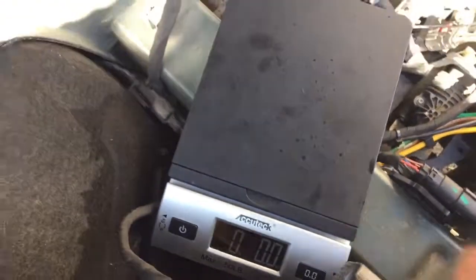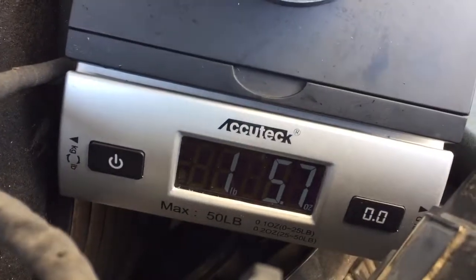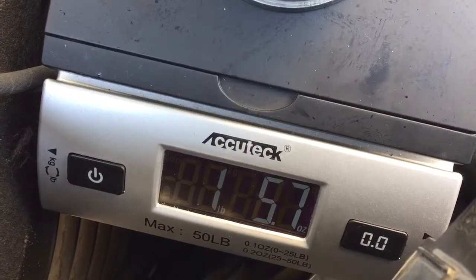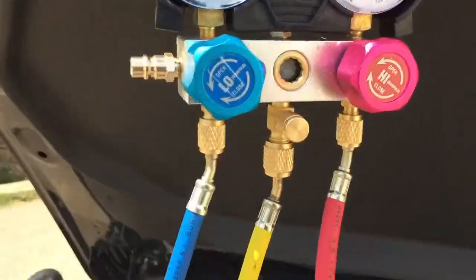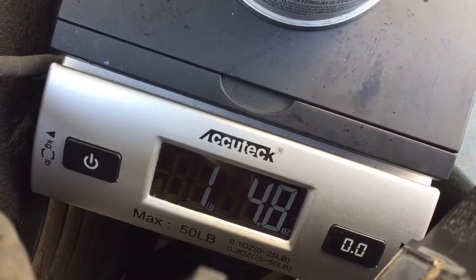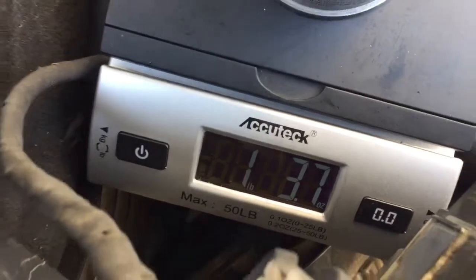Here's the scale. We're at zero. Scale is at zero. One pound, 5.7 ounces — so we need to get to one pound, 3.7. Just gonna open it real slow. We're getting close — there it is. One pound, 8.7.